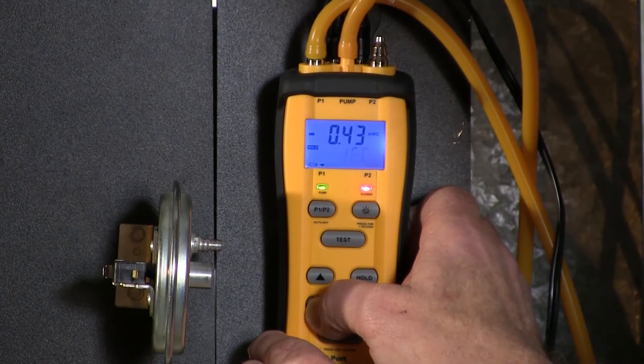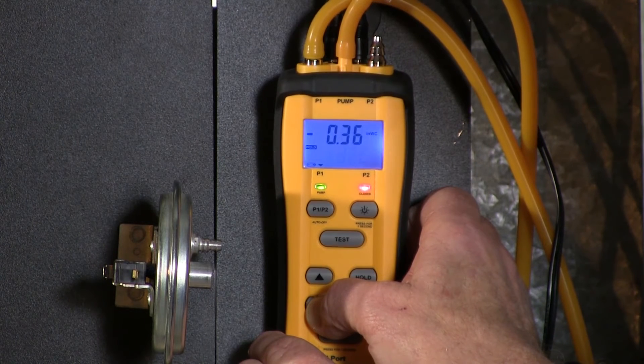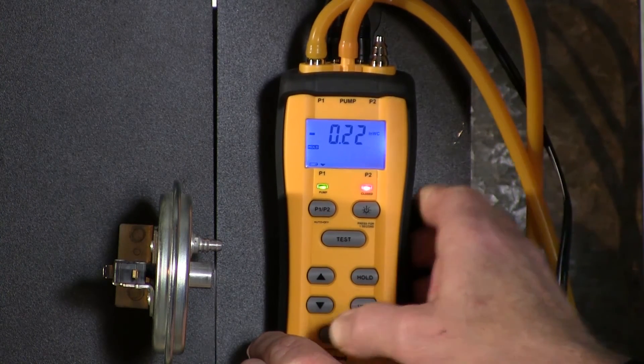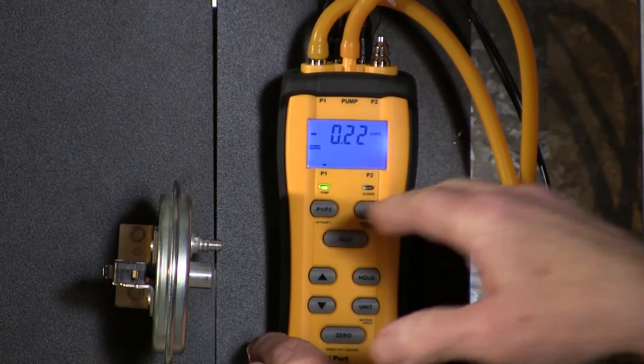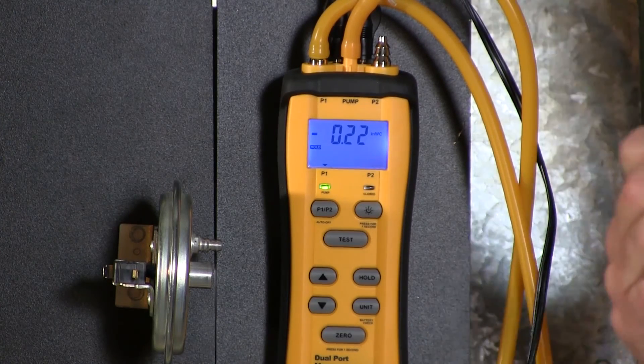If you press the down arrow you see DEC. We can see that the switch did actually open at .22 — it's right in that area. So we captured it: it opened at .22.